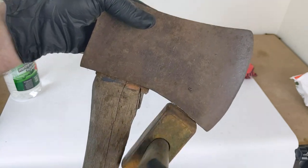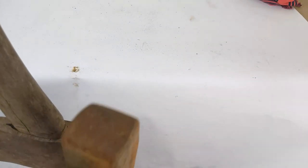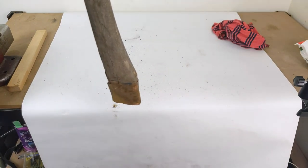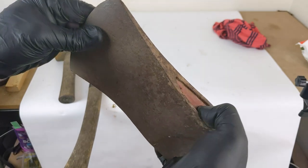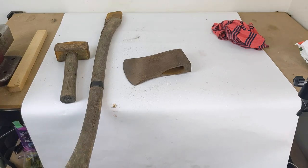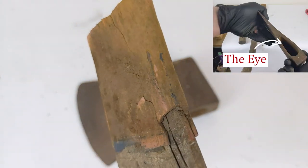Looking back I realize how dumb it was to use a block hammer on this. It's left a few notches in the steel, and while I can file them out later I was wanting to leave the shape as original as possible, even on this cheap axe. I'm really not a fan of resin filled eyes. What they do is pour a liquid resin into the eye of the axe head to fill any voids.